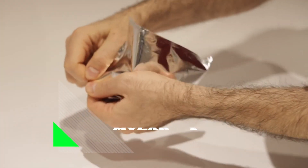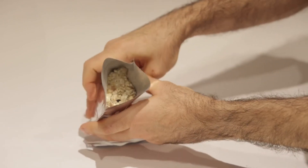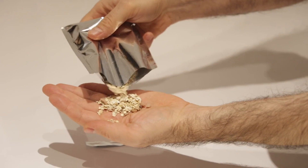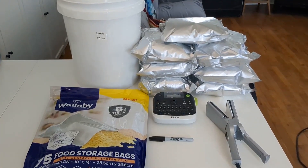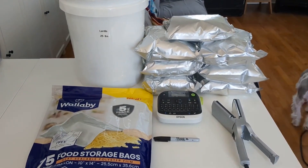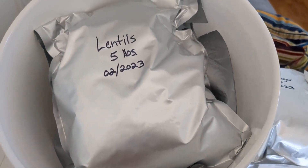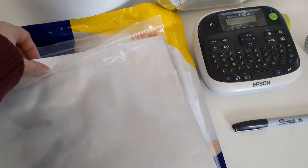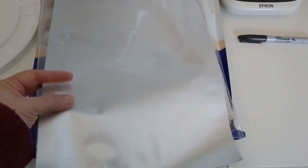Mylar bags, combined with oxygen absorbers, are another effective option for long-term food storage. These bags are made from a durable, metallic material that creates a barrier against moisture, light, and oxygen. Add an appropriate amount of food to each bag along with an oxygen absorber, and seal it tightly using a heat sealer. This method is handy for bulk storage. Many survivalists and outdoor enthusiasts rely on mylar bags and oxygen absorbers to preserve essential items like dehydrated milk, powdered eggs, and spices.